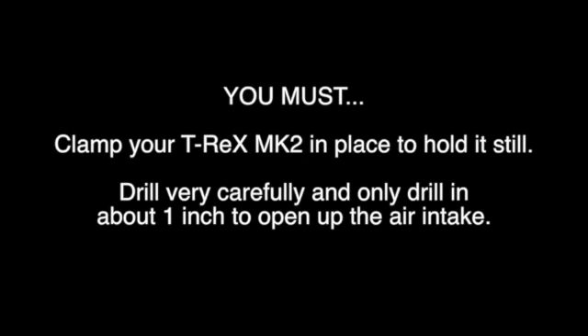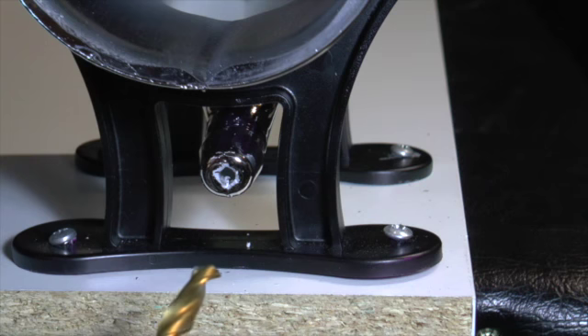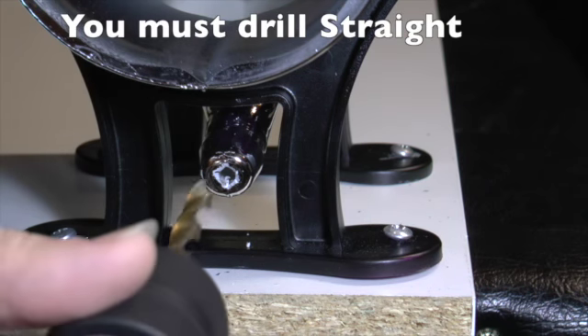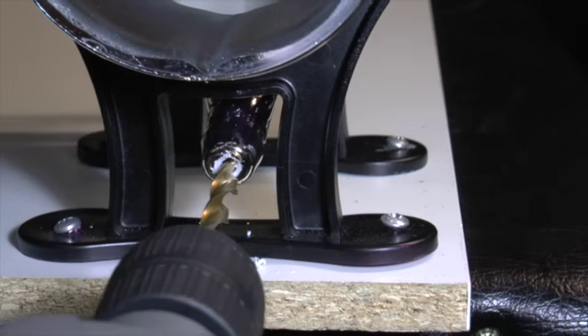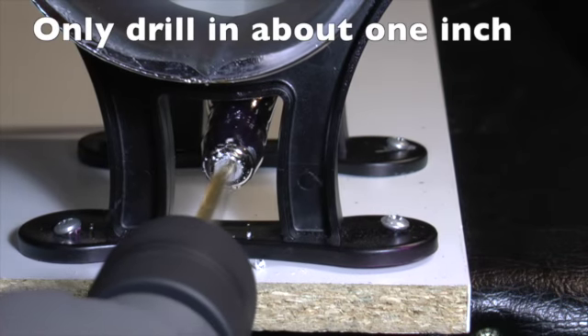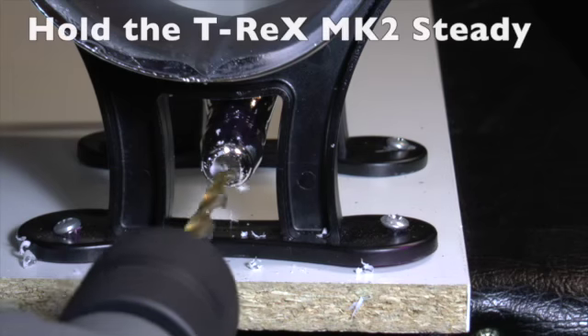You must clamp your T-Rex Mark II in place to hold it still and drill very carefully. Drill straight and only drill in about 1 inch. Make sure to hold your T-Rex securely.